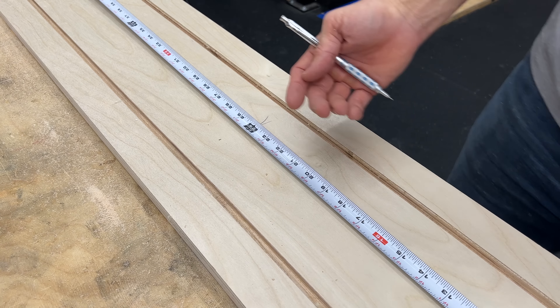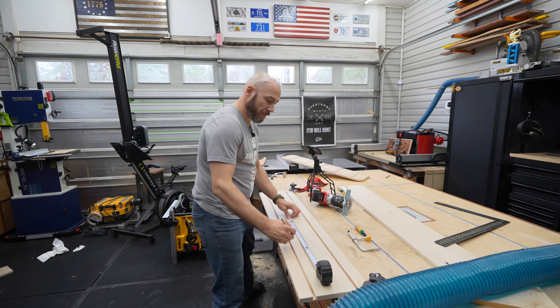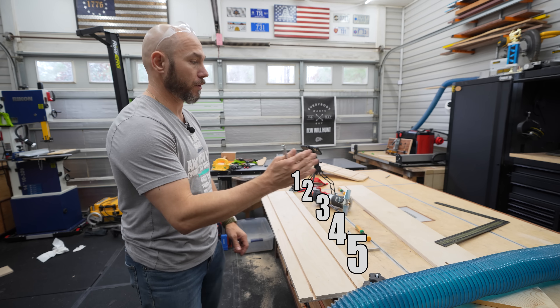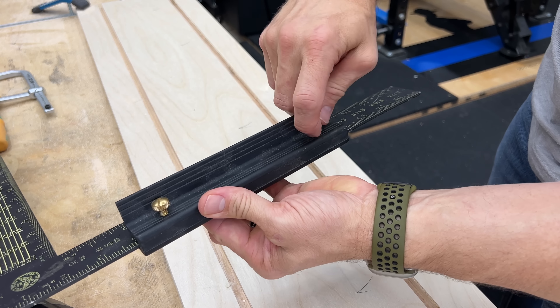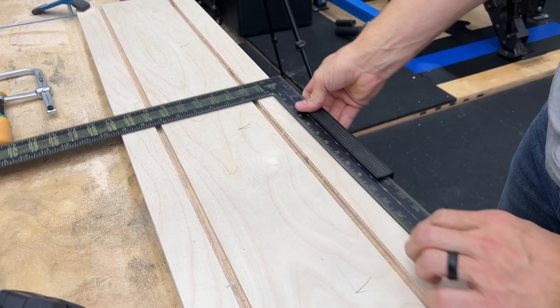First thing we're gonna do is set our table saw up to rip a piece of scrap plywood 10 inches wide. You just need a 10-inch wide piece, about three feet long. The main thing here is that you get a piece of straight plywood — not bent, bowed, or anything like that. I'm using three-quarter inch sanded birch. You can use whatever kind you got as long as it's about three-quarters of an inch thick. I've made mine 10 inches by four feet long.